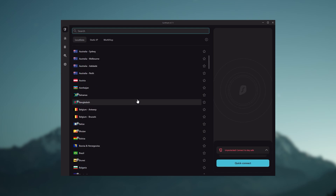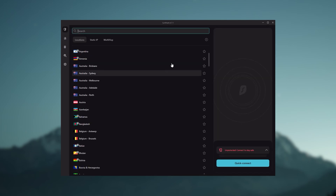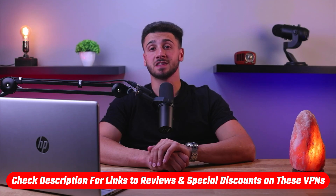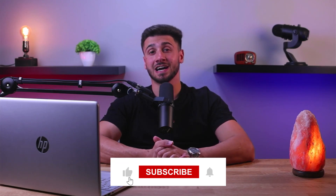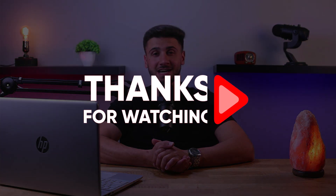And Surfshark is truly the best budget VPN that gets the job done without sacrificing any of the necessary security features that you usually get with more expensive VPNs. As an added bonus, you get to share it with as many of your friends and family as you like, which is a great plus. So that's it for this video. If you're interested in any of these VPNs, you'll find links to pricing and discounts as well as in-depth reviews in the description down below. Feel free to comment below if you have any questions, and like and subscribe if you found this video helpful. Thank you so much for watching, and I'll see you guys in the next one.